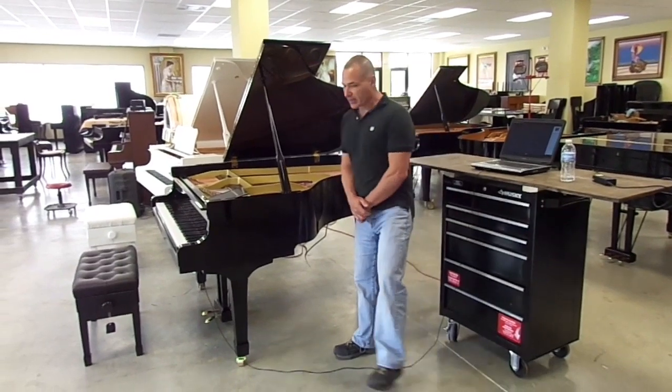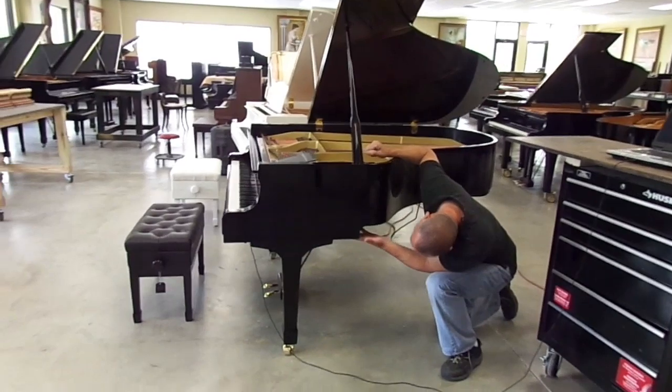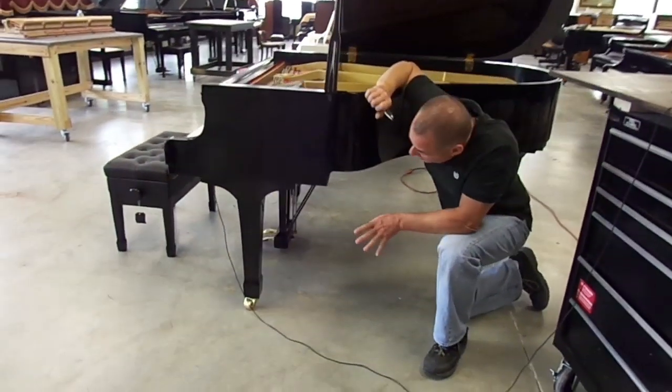What Low Profile means is that the place where the solenoids that activate the piano, which is underneath here, is basically invisible when you stand back from the piano.